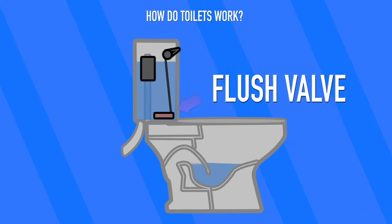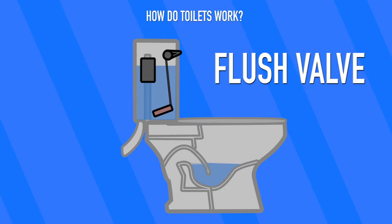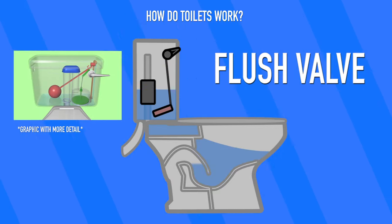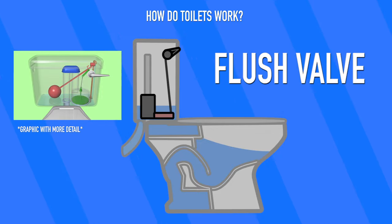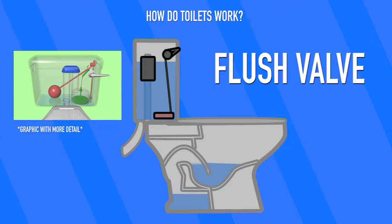The flush valve is simple. It's a flapper or seal on the bottom of the tank that keeps the water in the tank when it's not activated. Once you pull the tank lever to flush, it pulls the seal up and the seal is broken, and all of the water in the tank flows down into the bowl through the opening.